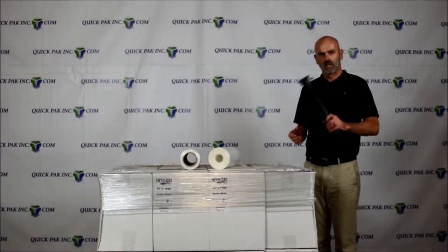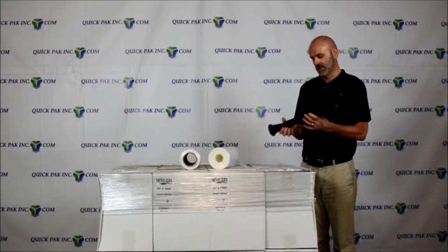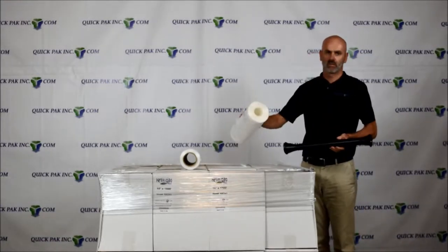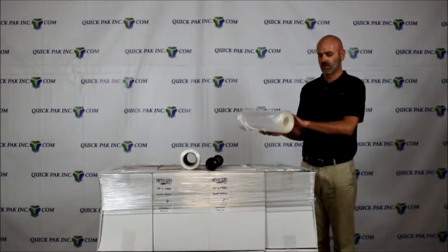Today we're going to demonstrate the Quick Fix plastic dispenser by Quick Pack. This dispenser was designed primarily to work with our coreless converted film — our Hybrid Plus Three converted film.